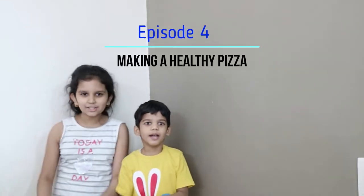In this video we will tell you how to turn junk food, junk pizza into healthy pizza. So let's remake!